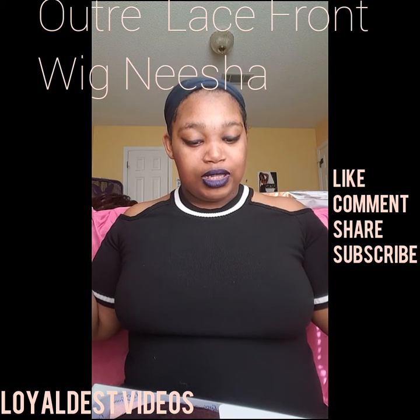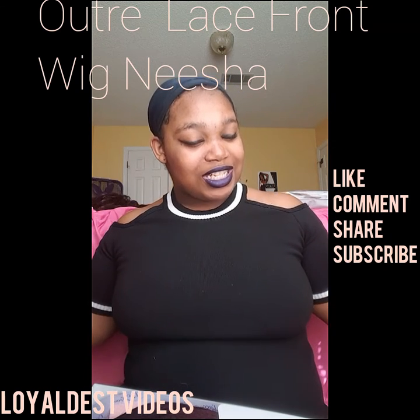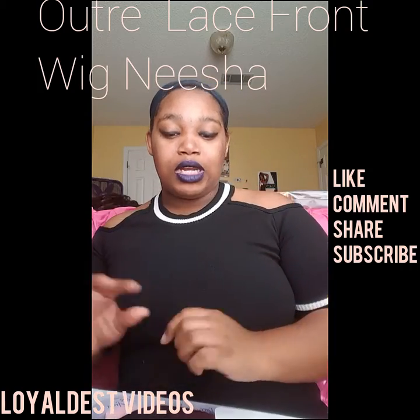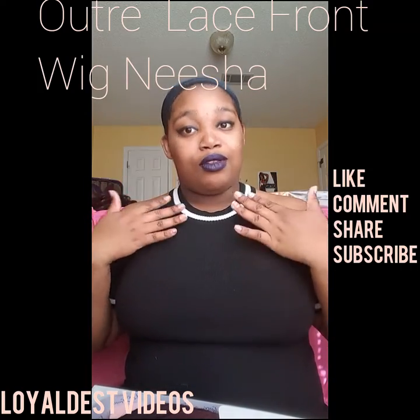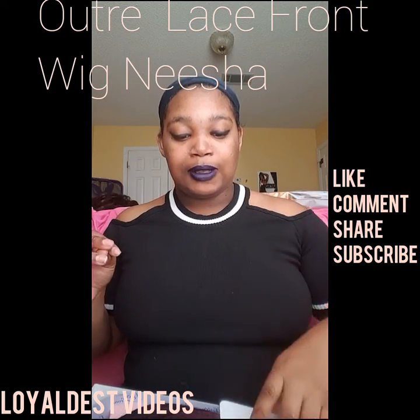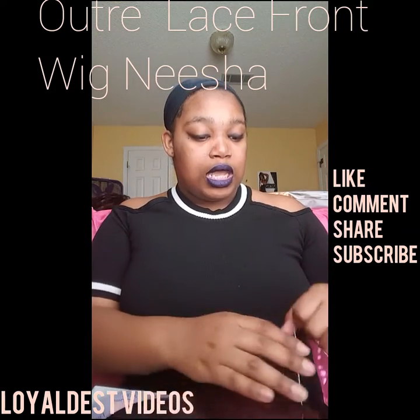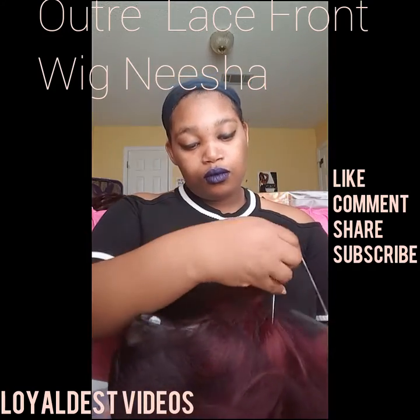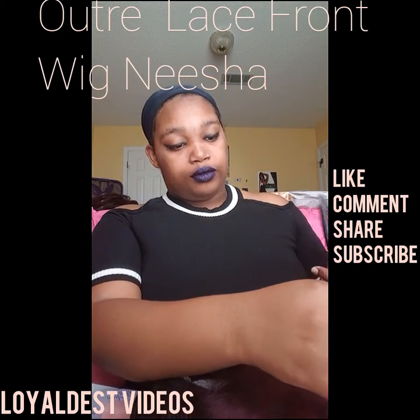So this one is the Autre lace front wig Nisha in the color DR425. As you already know, I love red but I don't want to be too red, so I like a subtle red — and this is it. This is my girl Nisha. Let me just cut her out so you can see her.